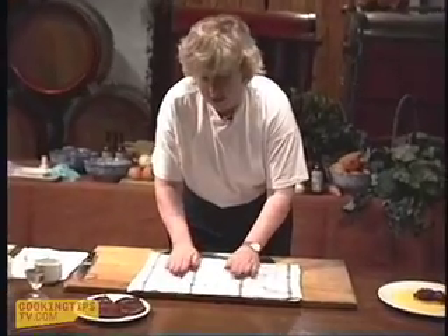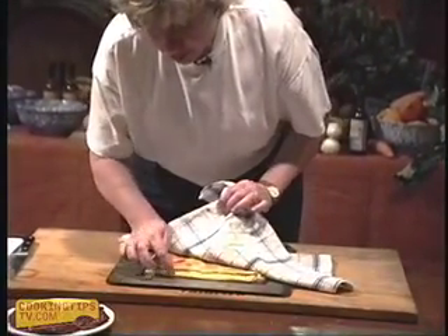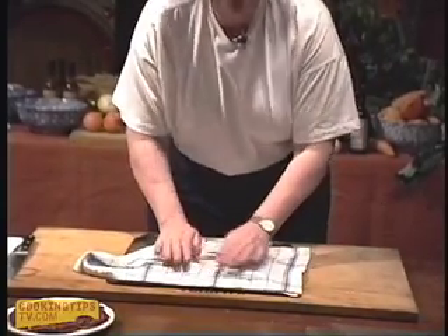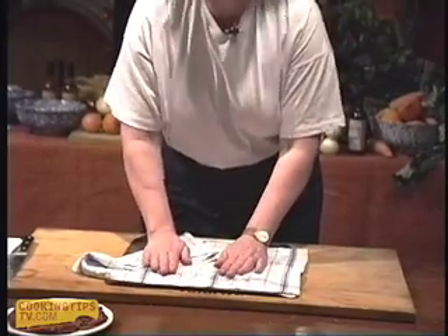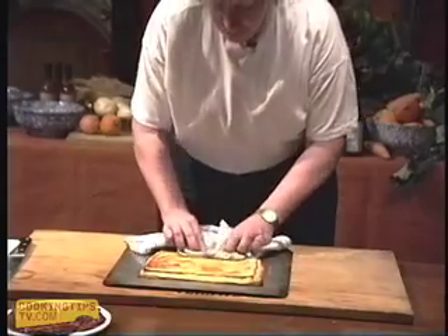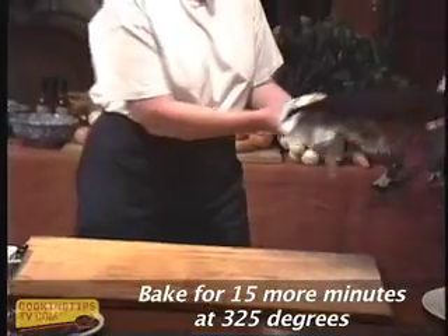It still needs more cooking because we don't want it to be stodgy — here it's still a bit stodgy. But for my taste I don't want it very much browner, so I might just turn the oven down. You need the oven very high to start off puff pastry, but we can turn it down now and just finish that off.